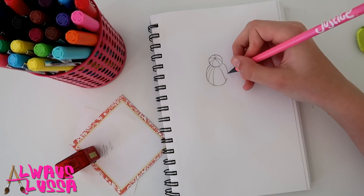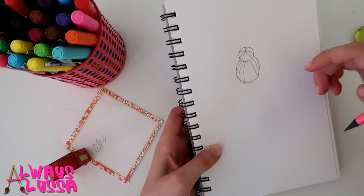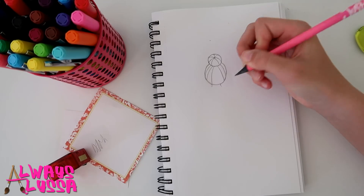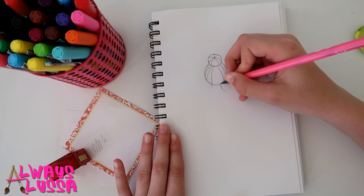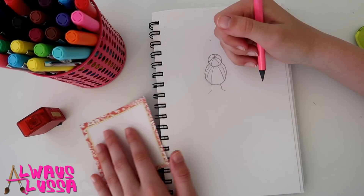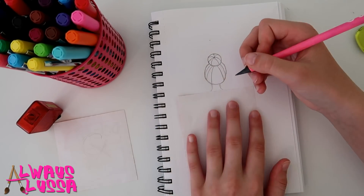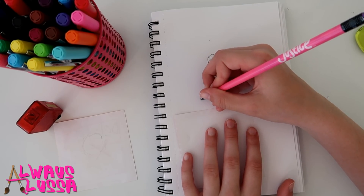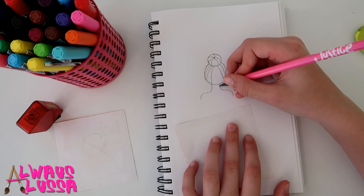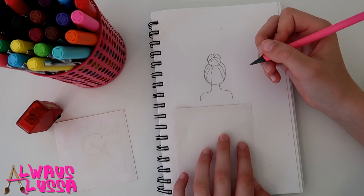Now we're gonna do the neck and then the shoulders. To find the neck, I try to line it up with the bun a little bit. Make it curved. I like to check that my shoulders are even — use a paper or ruler to make sure. The shoulders are pretty easy: a curved line, so like straight, curve, straight, curve — that's kind of how I think of it. There will be the rest of the body but I'm not going to do that today.